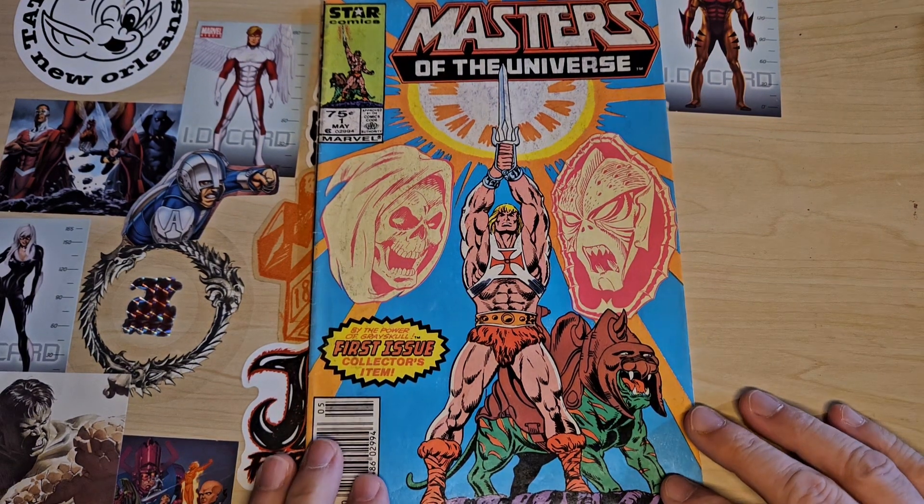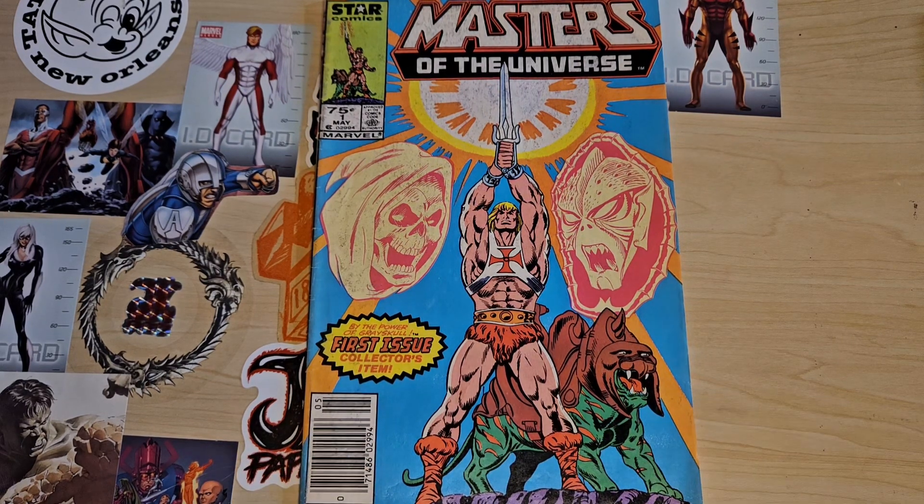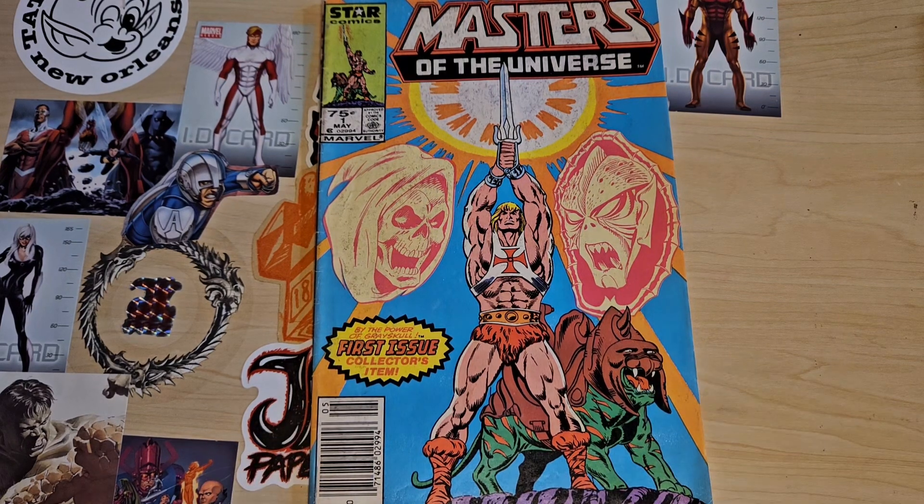Because I think animation cells are a great alternative to super expensive original comic book art, and that's why I originally started getting them. You can still get X-Men animation cells, and I believe you can get them from authenticated places for maybe $100 or even less, and I've done a few of those.